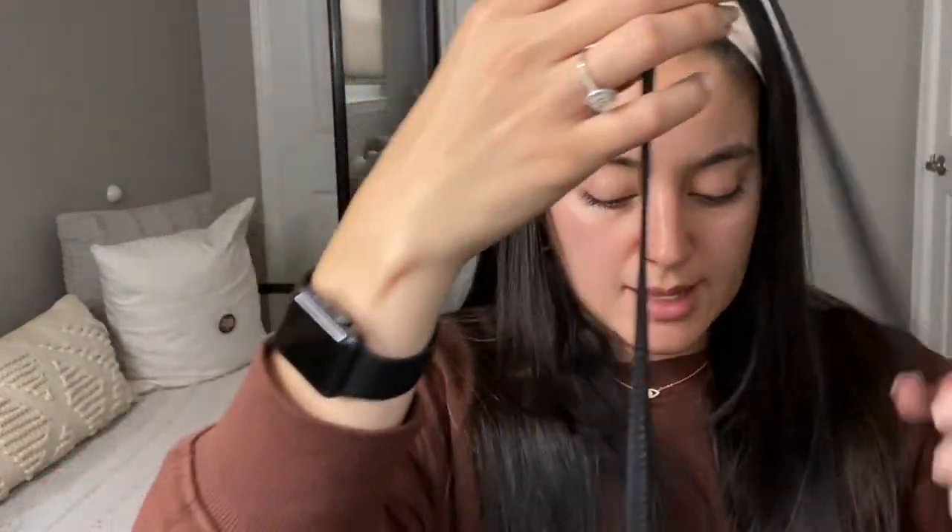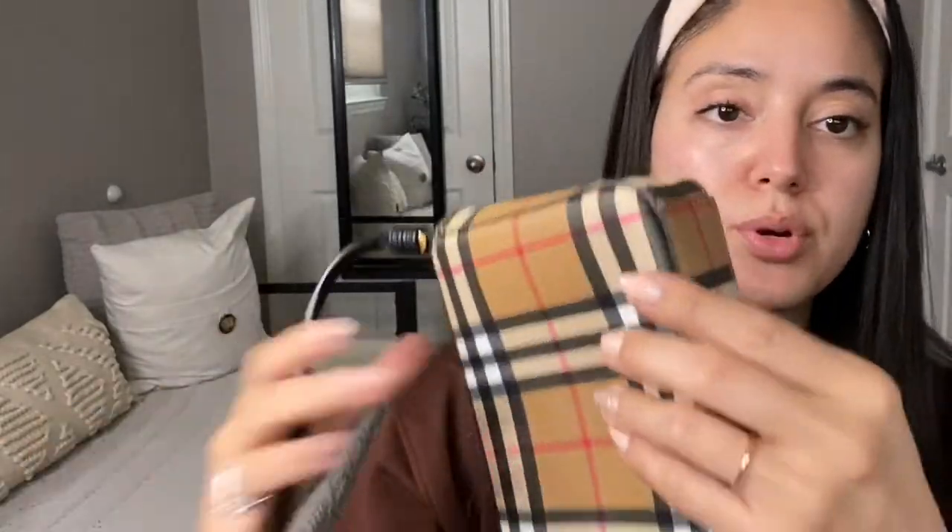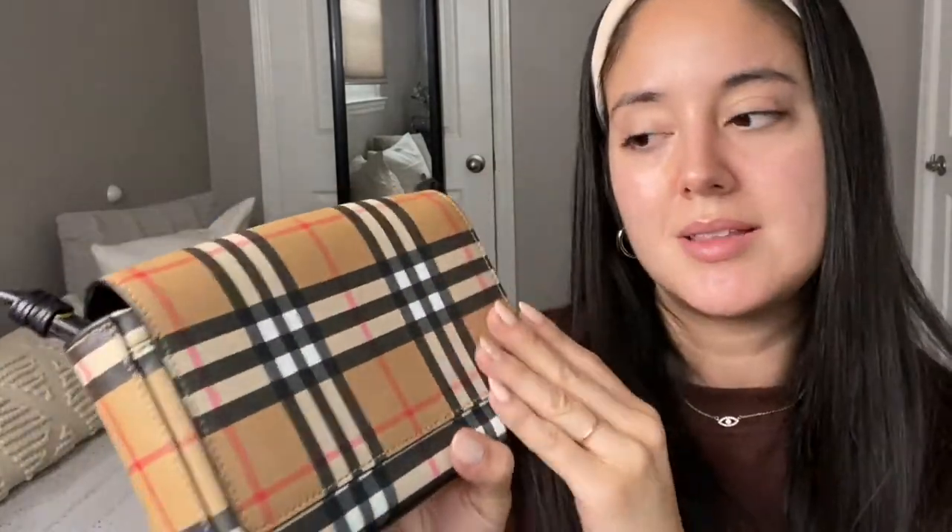I've had this bag for approximately two years and it has held up amazingly. I like to take care of my designer items, so I don't use it very often — I switch up my bag regularly. I've used it consistently for maybe three or four days at a time but never more than that. The straps are not worn or torn, the leather is still very pretty, none of the seams are coming out, and it looks pretty much brand new. There are no stains in it, and it's very easy to clean because you can just wipe it down — it's made out of leather.